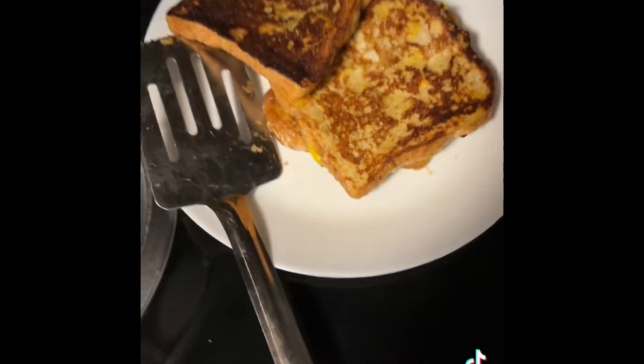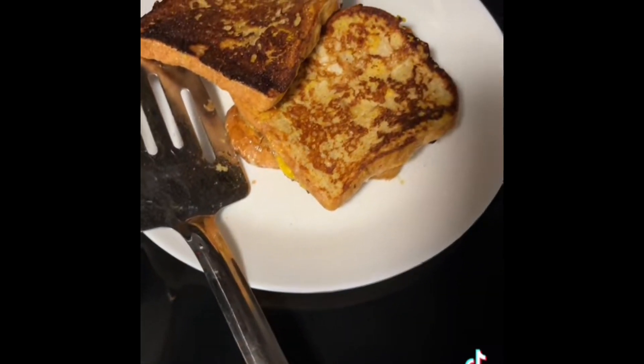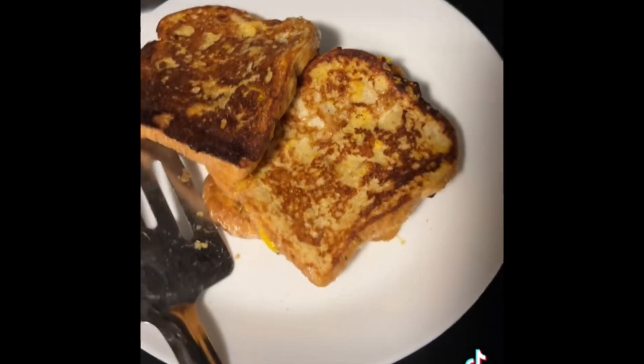That's what mine looks like so far. They actually look good and they smell good too!